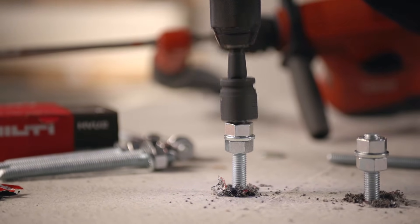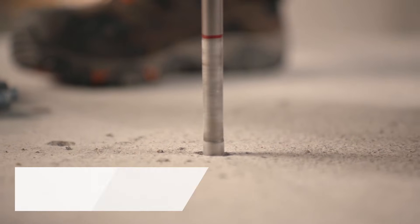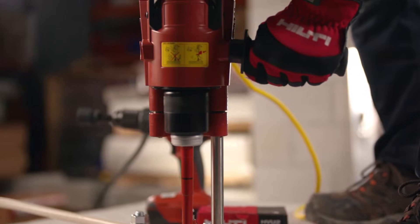The HVU2 in combination with threaded rods provides high load capacity in cracked and uncracked concrete, as well as in seismic conditions, even in diamond cord holes.